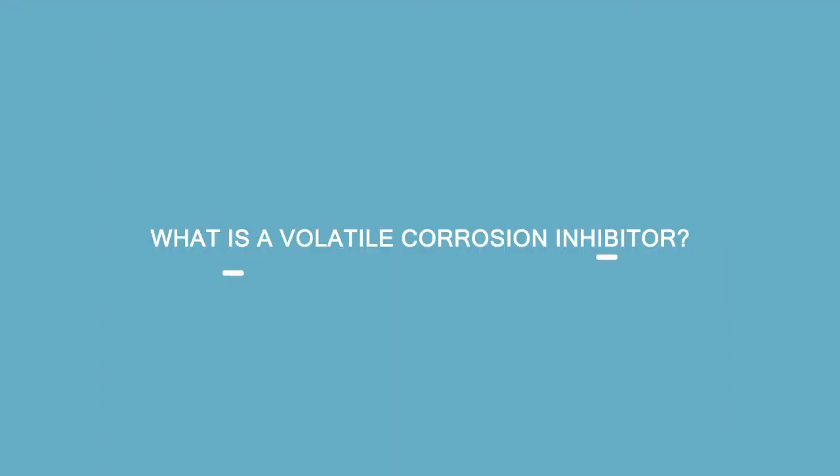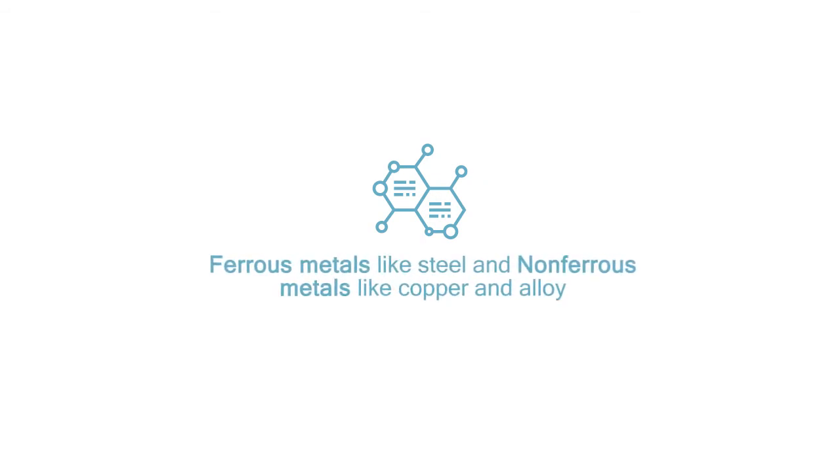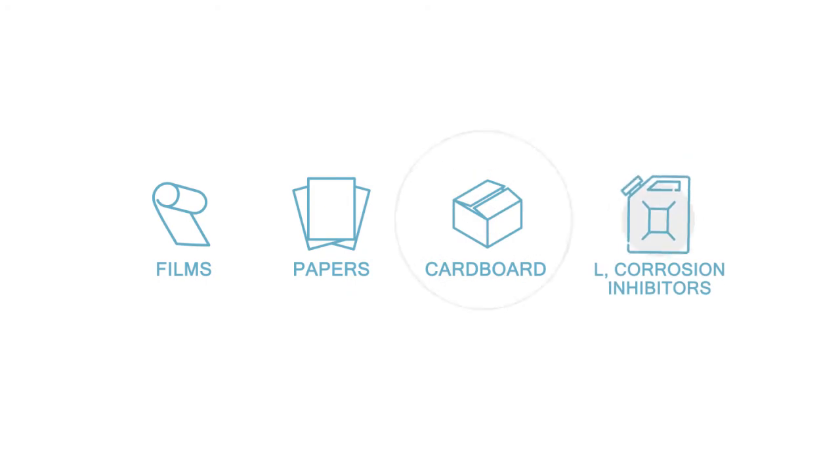First off, what is a volatile corrosion inhibitor? Simply put, they are chemical compounds that can reduce the rate of corrosion of ferrous metals like steel and non-ferrous metals like copper and alloy. VCIs can be incorporated into different materials and come in various guises depending on the application, including films, papers, cardboard, and liquid corrosion inhibitors.